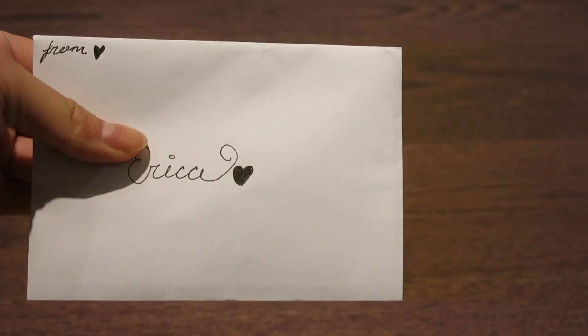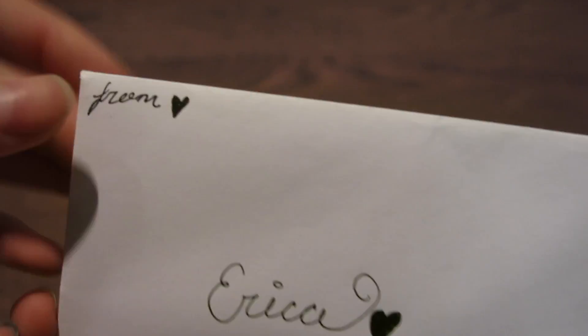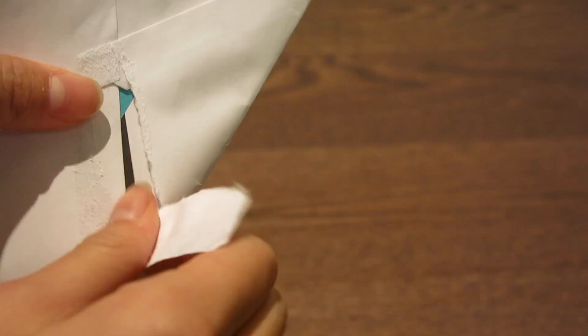there is this adorable card, guys. Like, literally her handwriting is goals. It says from Heart at the very top, and it says Erica with another heart, which I think is so cute. So let's get this card opened. Don't judge — I'm really bad at opening cards.